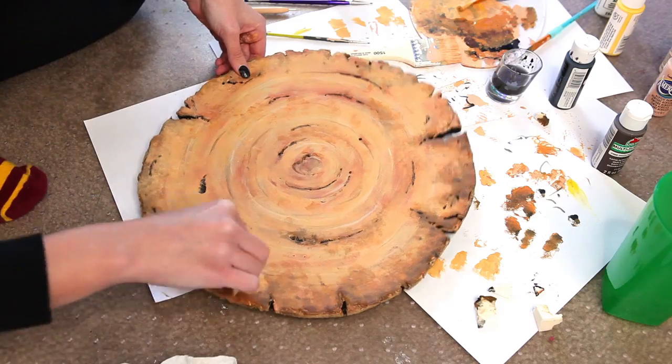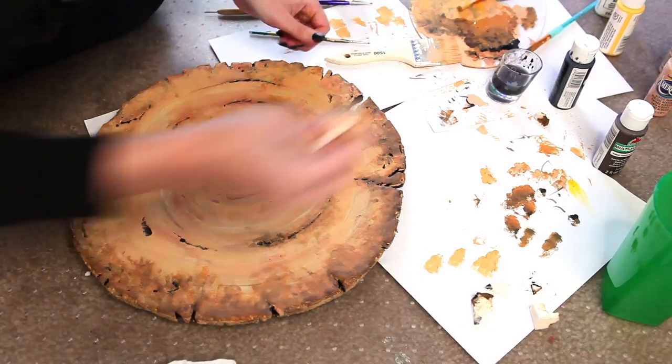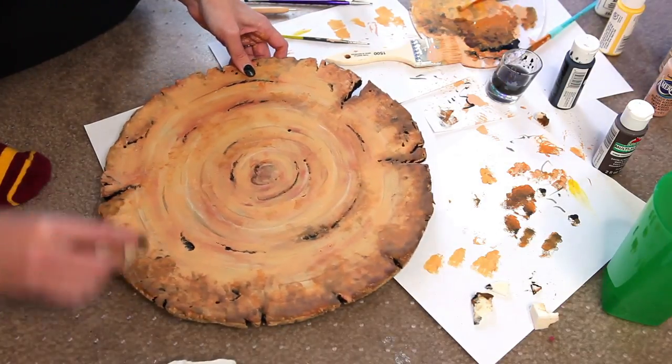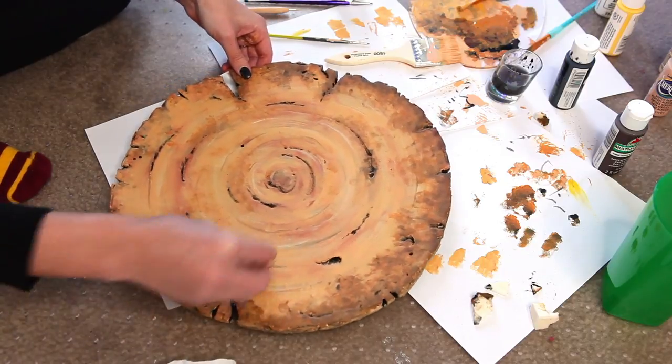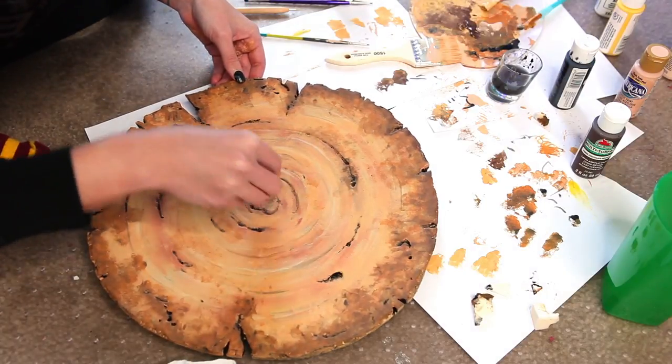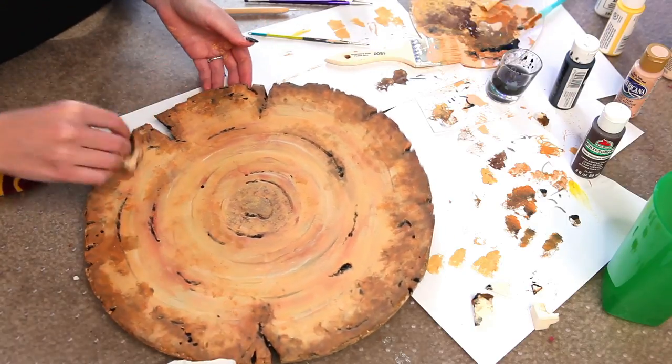Another way to get this effect — which is actually what I did on the other end cap and liked even better — is to use a paper towel instead of a sponge to stamp on this dirt pattern. I just brush on the paint and then dab it with a paper towel to rough the edges up.